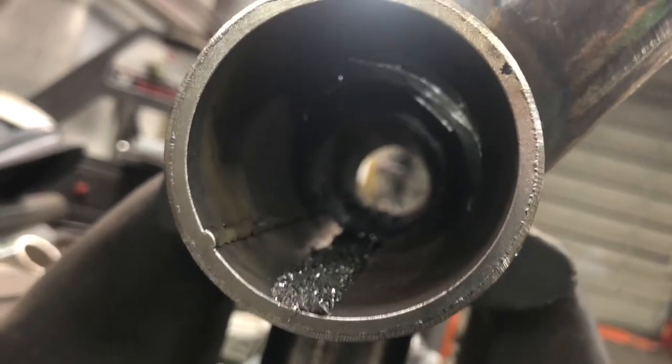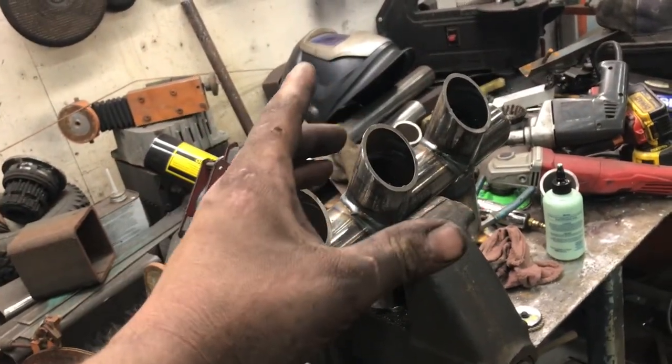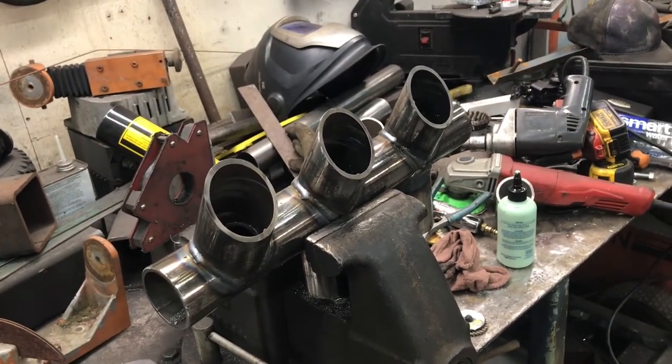I'll go in and deburr these little edges here — just a flap wheel on the die grinder real quick. It'll flow real nice. Now I can get this one put over onto the bed, figure out where it needs to sit front and back, weld the corners on it, and clean it up. And that's all four posts — then we can get them welded on the bed.